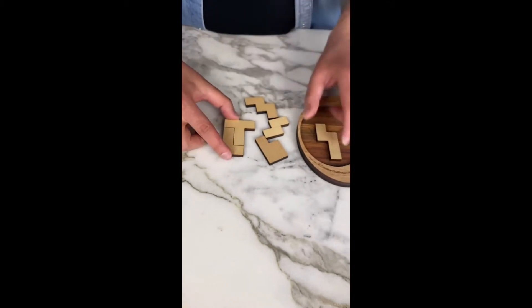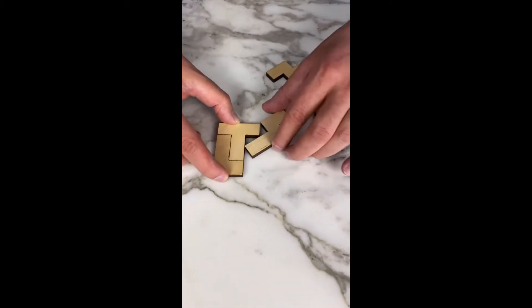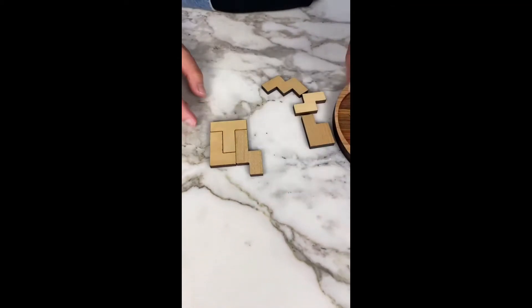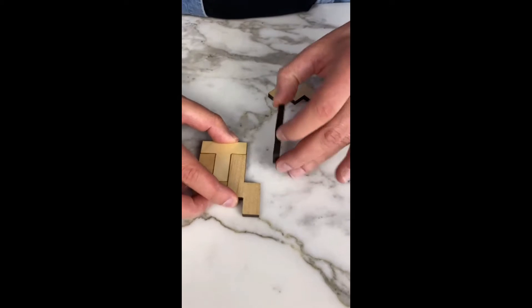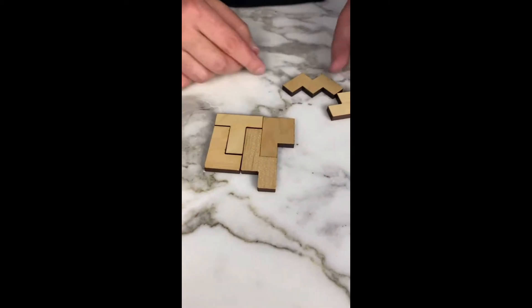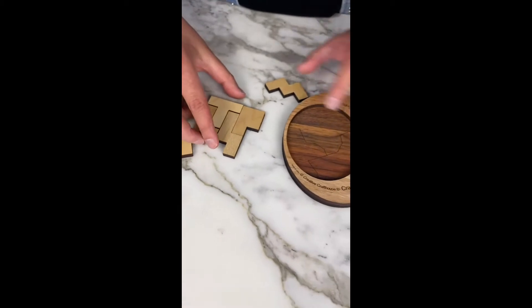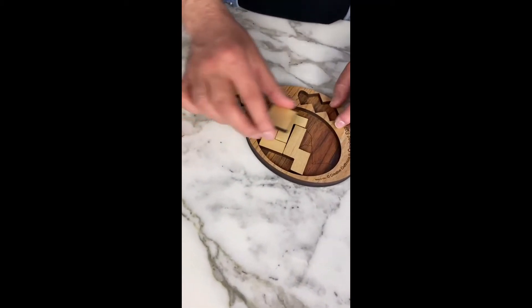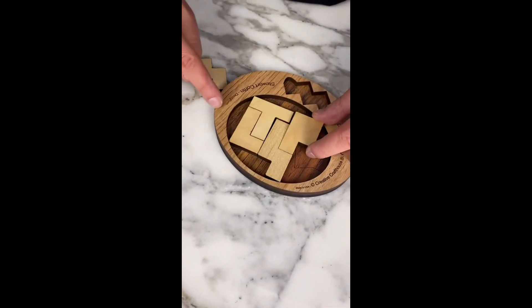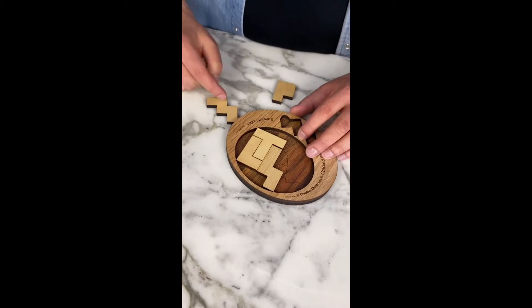We look for different ways to combine the pieces where there are no gaps between them. Then we can put this here or we can put it here. You just need to keep track of the shape in your mind and imagine where it's going to go. If you do it this way, we can already see this is going to be wrong — it just doesn't work at the top.